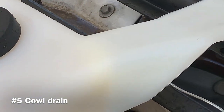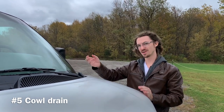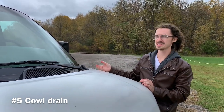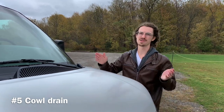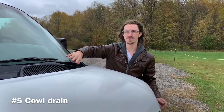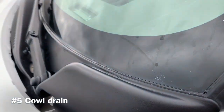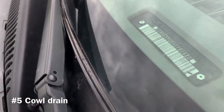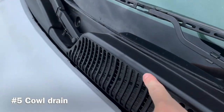All I did was jam a coat hanger down there to clear it out. An important thing once you clear your cowl drain is to make sure the foam seal on the back top side of your cowl is intact. If not, you can get replacement foam seal at Home Depot or Lowe's. What I did was use black silicone along the entire width of it to keep pine needles and leaves from falling down into the cowl area and clogging the drain. You really can't tell from far away, but you can see how big of a gap there was before. It keeps all the water going up over the cowl and down into the drains.